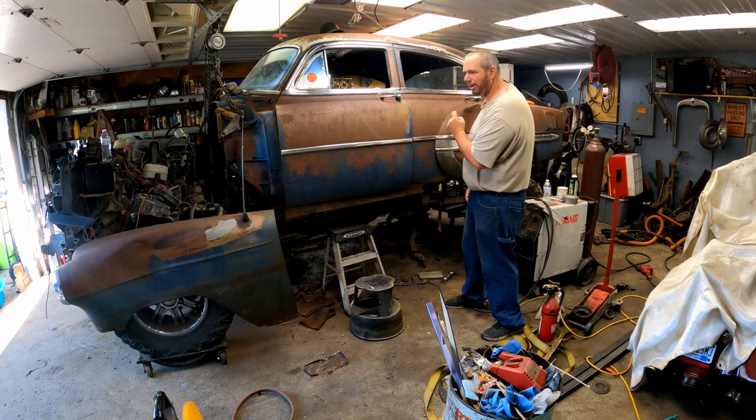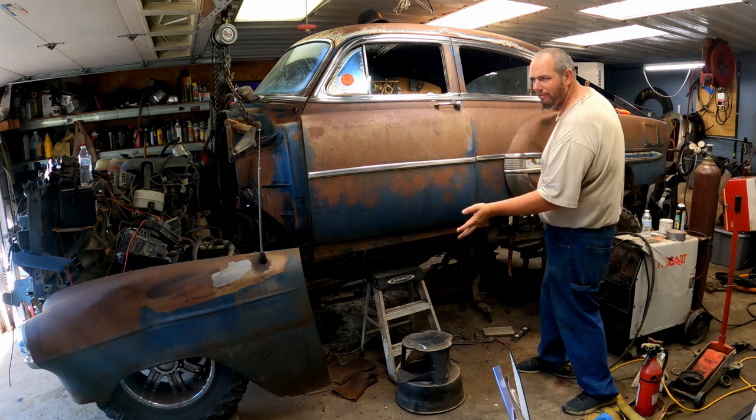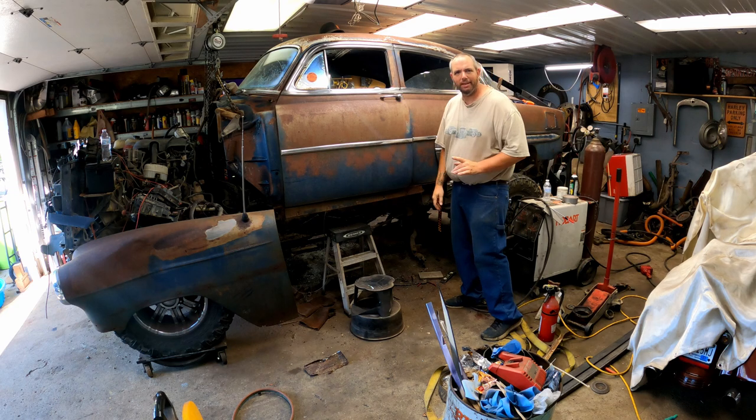Yes, this is a 1954 Bel Air and yes, it is sitting on top of a 2003 Chevy 2500 HD. Well, actually it's floating — just kind of hanging in the air right now — but I think I have a plan to fix that.